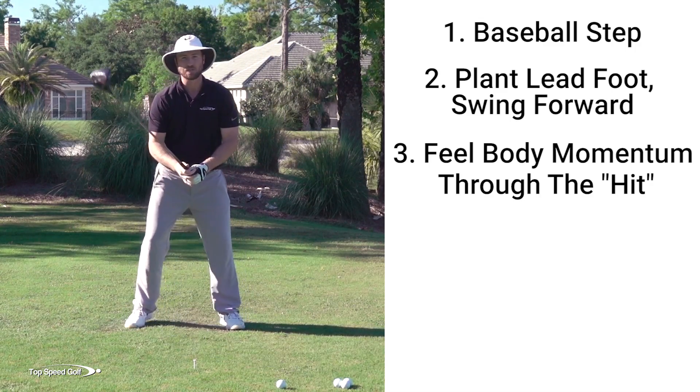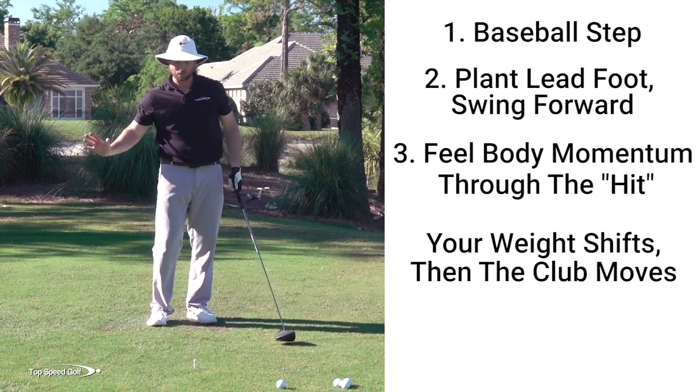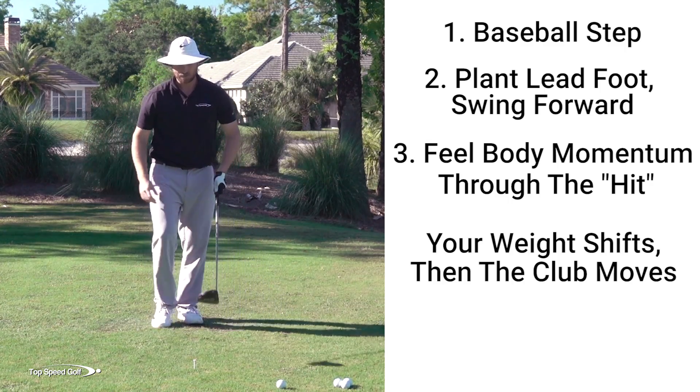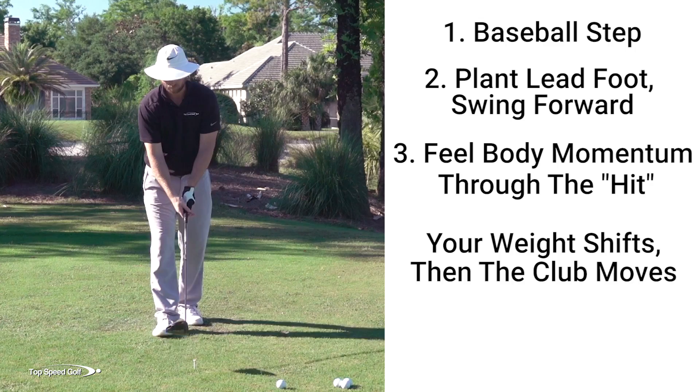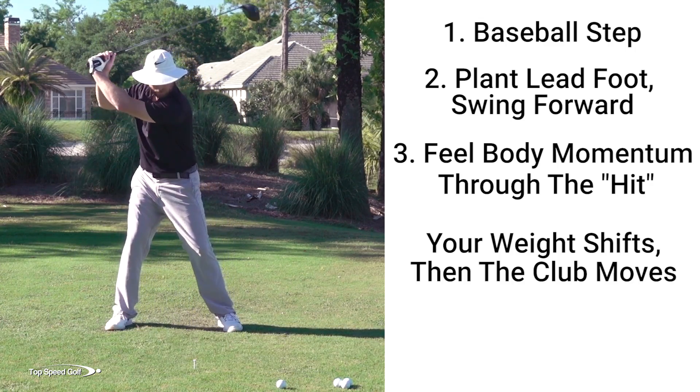It gets all disjointed. You have to get left, then make your downswing, to be able to get through the golf ball. So now let's tilt it down toward the golf ball. I'm going to aim at this tee and do the same thing — little baseball swing, start from here, step.